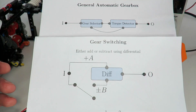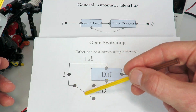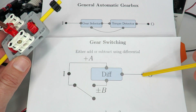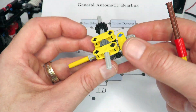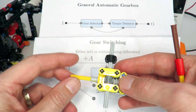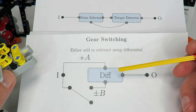One way around this problem is to use a differential, which allows us to create two different paths from input to output that are added up with the differential. Along the top path we have a gearing ratio of A, along the bottom path a gearing ratio of B, and that bottom path is switched using a regular switch. Even when that path is disconnected, the main path still provides traction to the output. On that bottom path we use a worm gear to prevent back-driving through the disconnected axle, so the differential can't drive backwards and lose traction.